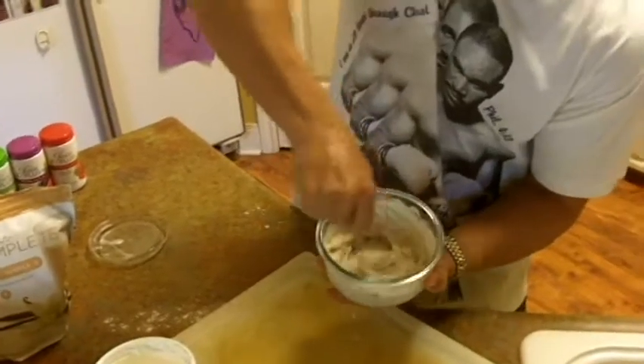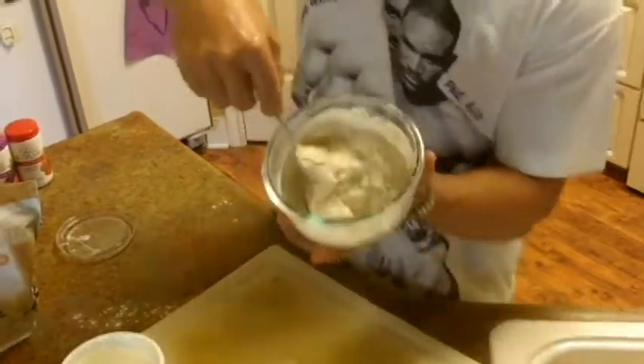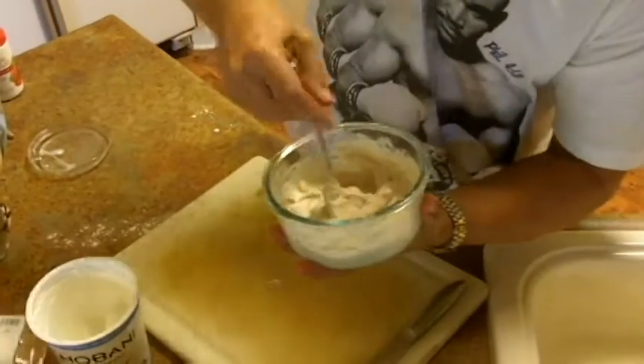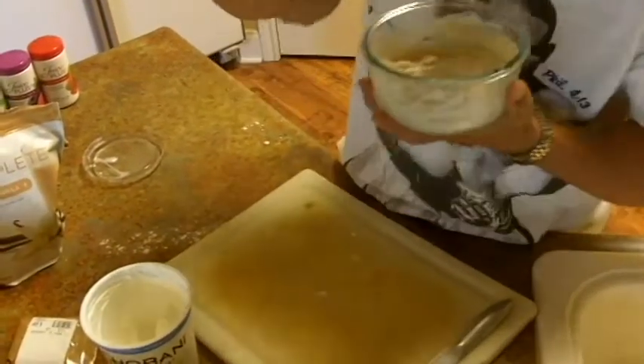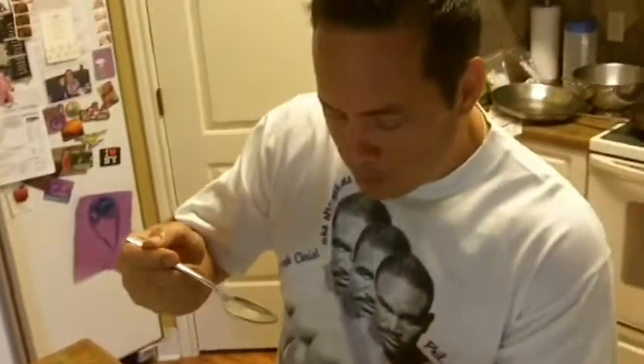It's already turning into a pudding basically. It's nice and chilled right now. That tastes almost like cheesecake. It's that good and there's barely any sugar in it.